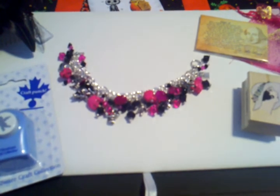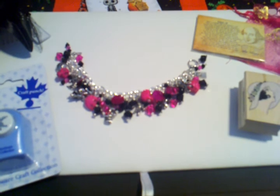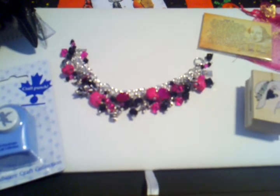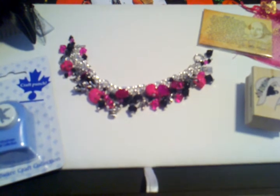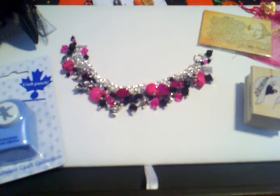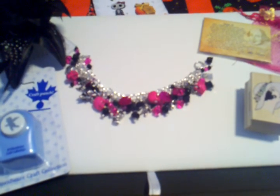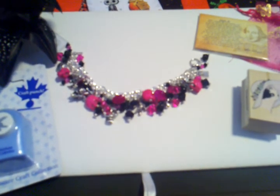So all of you that are watching this, please come over and join us over at minialbumscraps.ning.com. It is a great place to meet new friends and to be in a community with people that love doing the same stuff as you. So please come and join us. If you have any questions or comments, please feel free to leave them in the comment box. Thanks, bye.